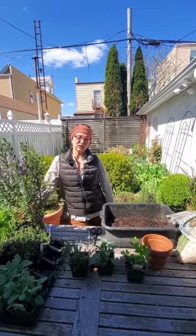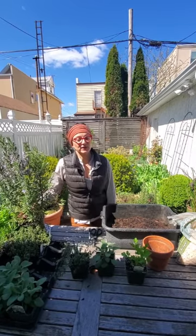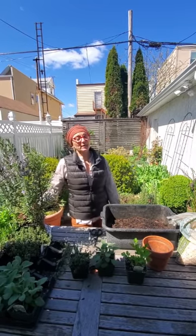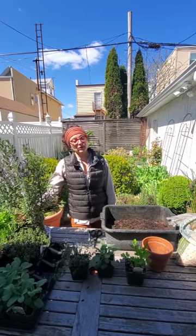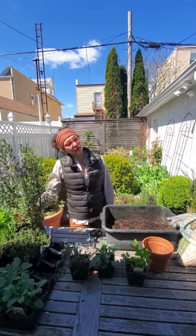Hi, I'm Carmen DeVito, garden designer here in New York City and co-host of the We Dig Plants podcast on the Heritage Radio Network. I'm here in my Brooklyn garden and today we're going to talk about growing herbs — my four favorite herbs: parsley, sage, rosemary, and thyme — that you can grow indoors or out.